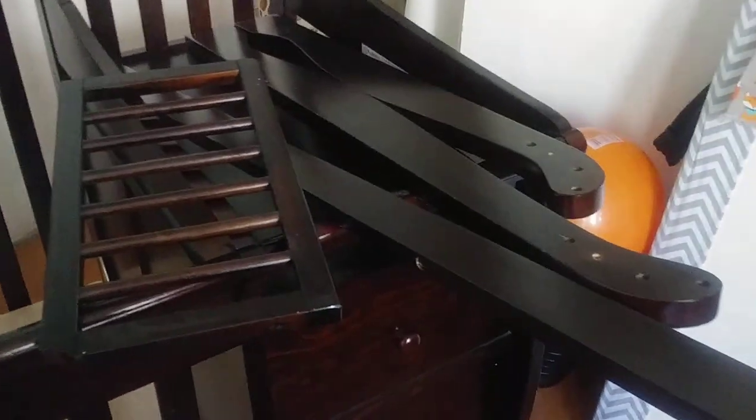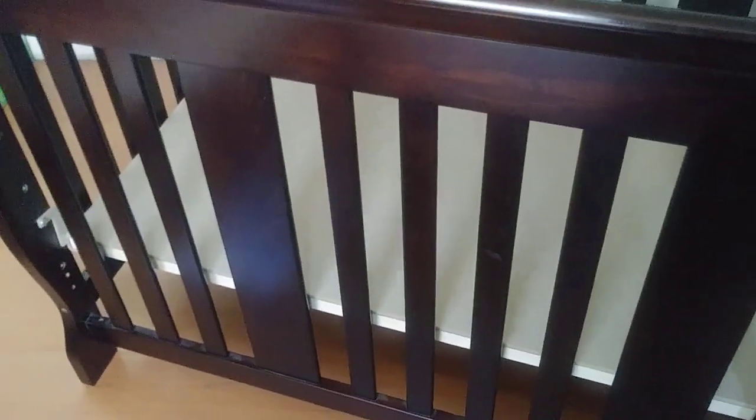I did pause to dust them all off because they were gross — I've never seen dust so thick. Anyway, here are all the extra pieces, here is the crib, and now to get to work.